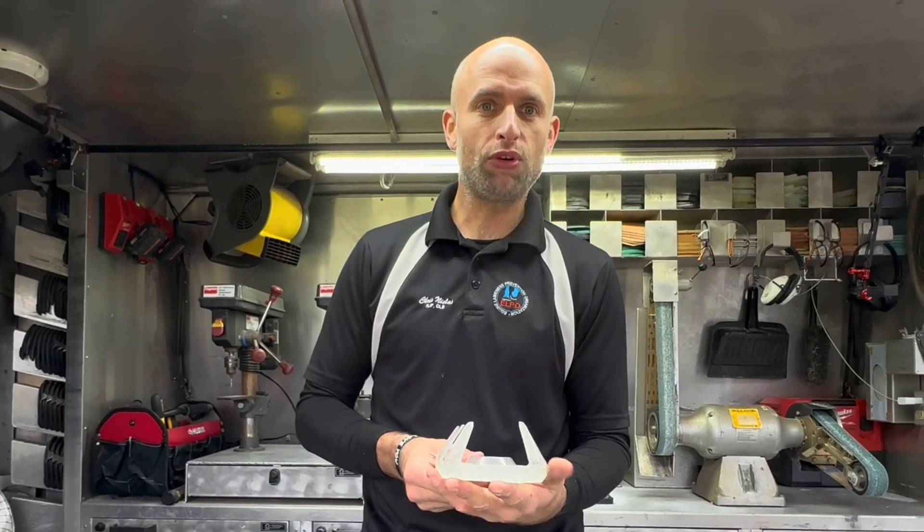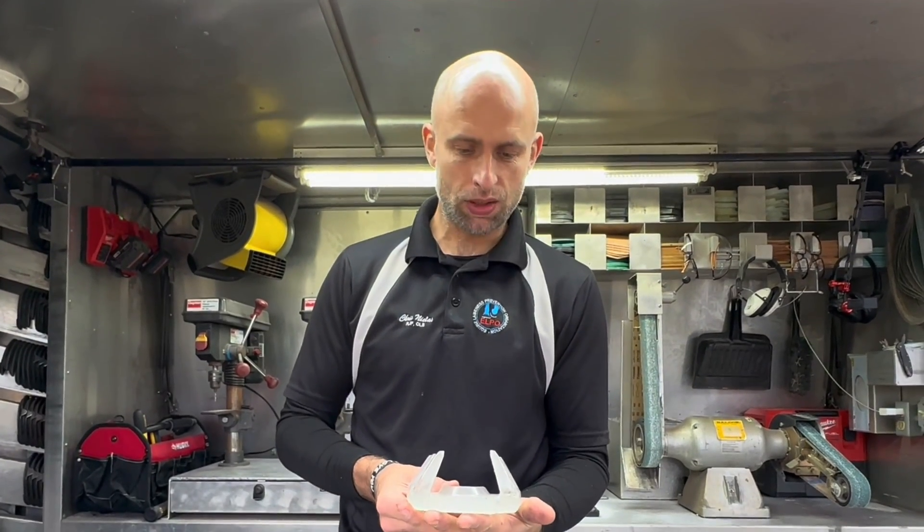Hope this video has been helpful for you to pick out a heat gun to practice composite plastic welding. Have a great day. Cheerio!